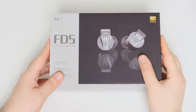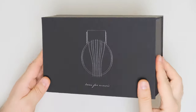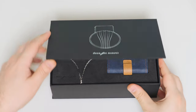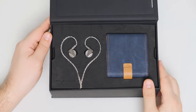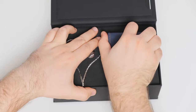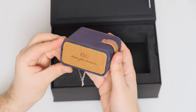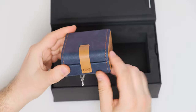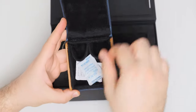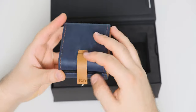Design is always a very subjective thing, but in my opinion these are one of the best looking IEMs Fiio has released as of late. The shell is made out of polished stainless steel — it's a little heavier than any other IEM Fiio has released so far, but I really like the added weight as it gives an impression of a higher quality product.